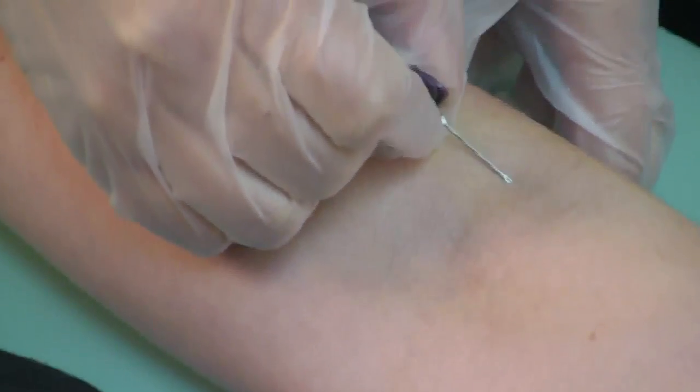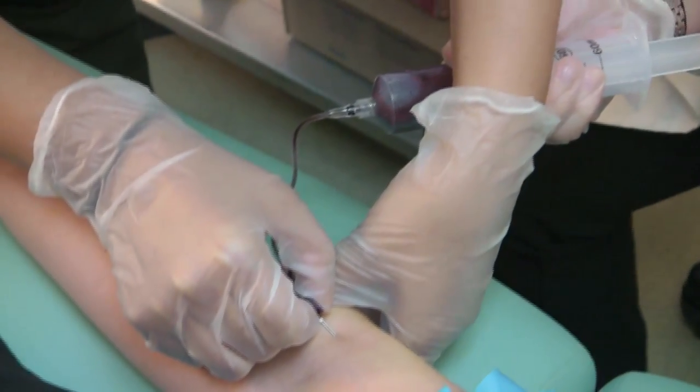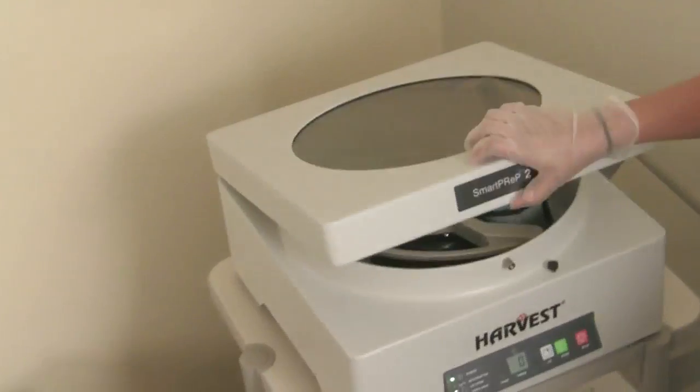The medical assistant is withdrawing blood from the patient's arm. You can see the syringe that the blood is being withdrawn into. Here the blood is placed into the PRP kit and it is going to be centrifuged.